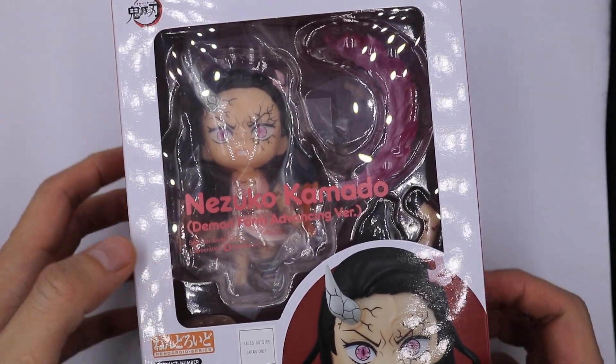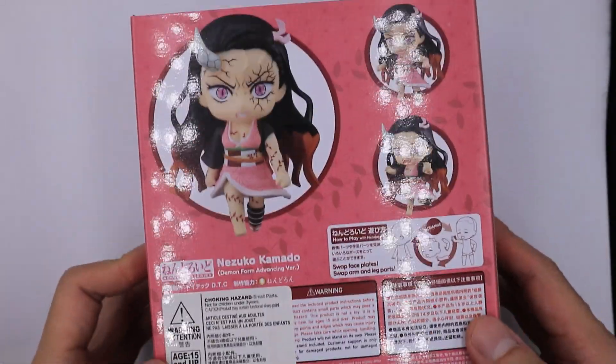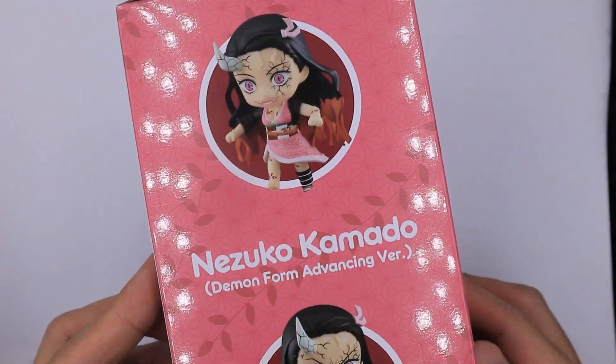Hello, welcome to Being Nice and Collect. We have here Nezuko, but this one is the demon form version. I'll be showing you later on side by side with the regular version for you to see the difference.